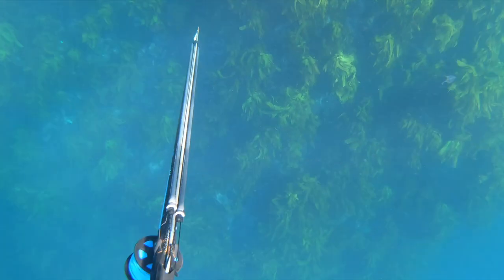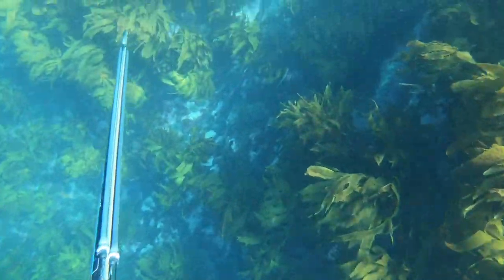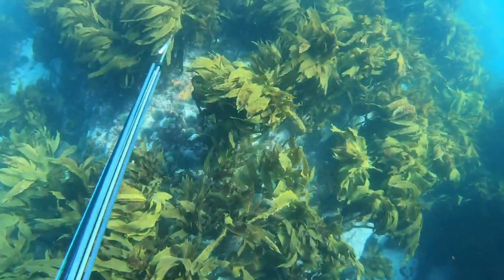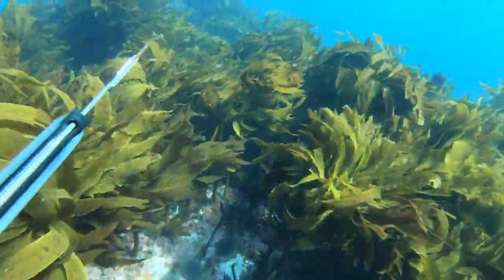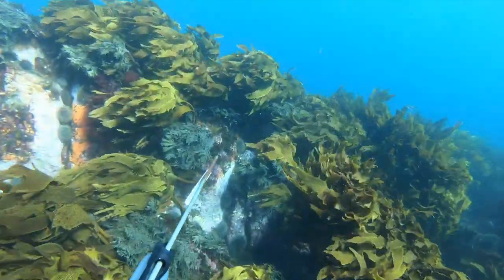Onto another great bommie. I make my dive far away from the rock so I don't spook anything on the other side. I want to sneak over slowly and peer around all the edges — you really want to take your time when you come to a really nice rock like this.